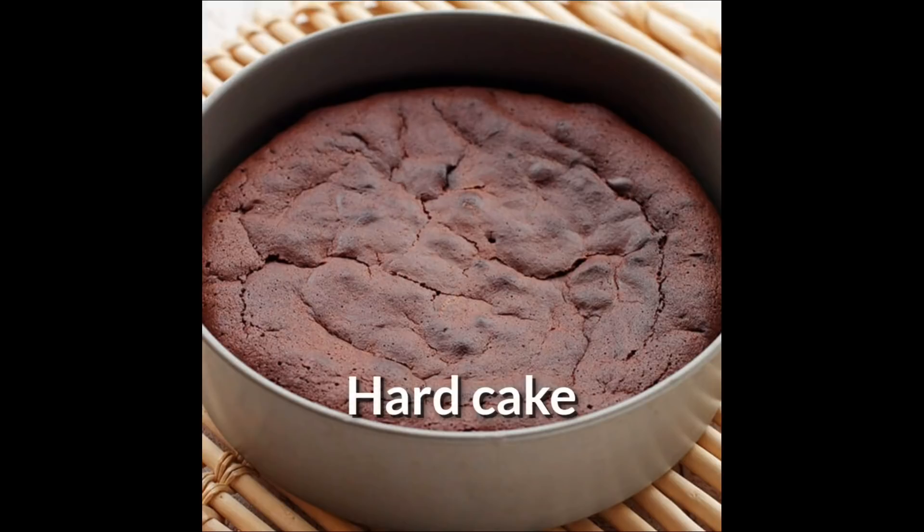The last mistake is making the cake hard. That's why we should not over-mix the cake. If you over-mix the cake, it will become hard. We will take all the ingredients to room temperature and mix the batter carefully — not too hard. This video will be useful for all of you.